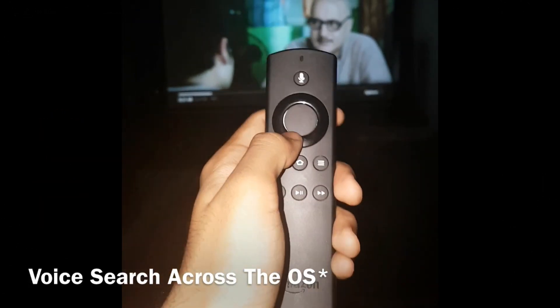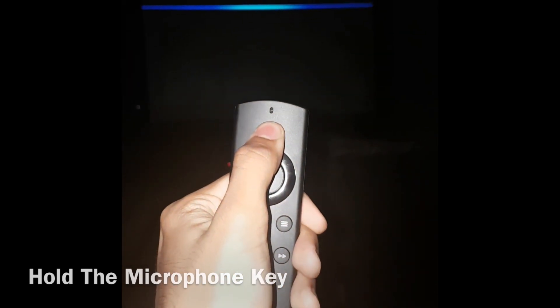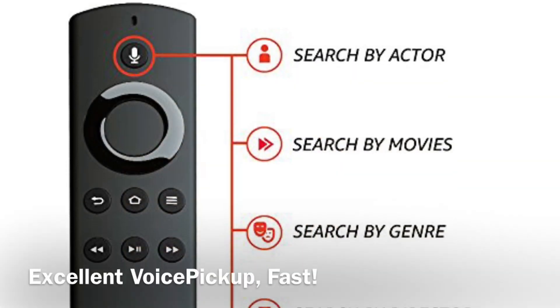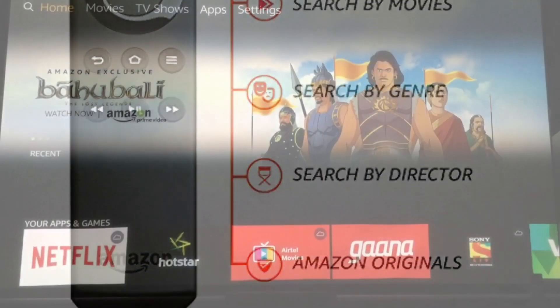The killer feature of the Fire TV stick is the built-in voice search, which is baked right across the OS. You can search for a wide range of content and the voice search is pretty excellent. Here are some examples of it in action.